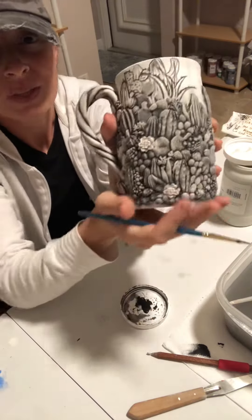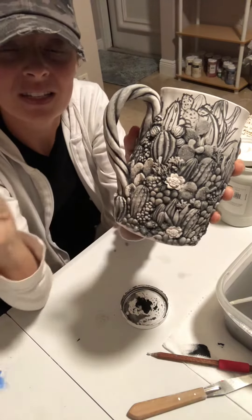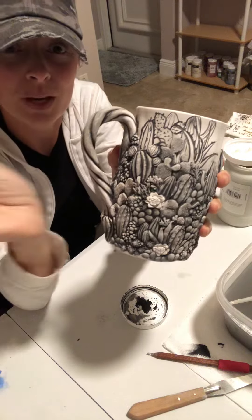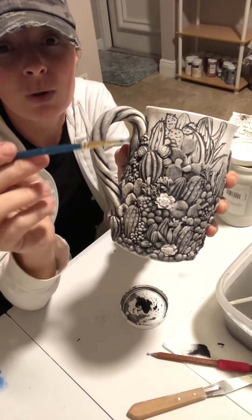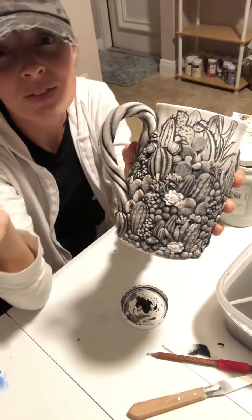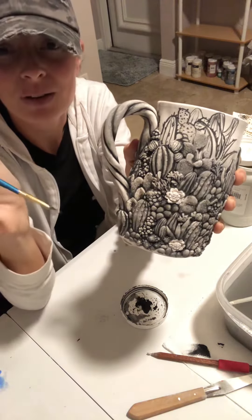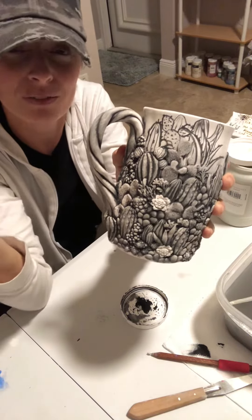This is one of my cacti mugs. With this mug, I decided that I wanted the pattern to go all the way up to the rim. Now the problem with that on mugs is that if you sculpt all the way up to the rim, it won't be comfortable to drink out of. So you have to be mindful — think about the function. No matter how pretty your piece is, it still has to fulfill the function that you're creating it for.